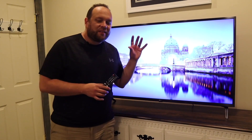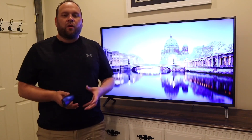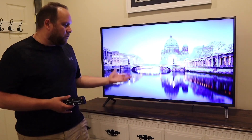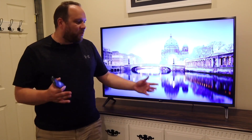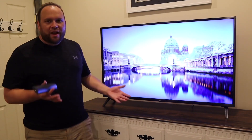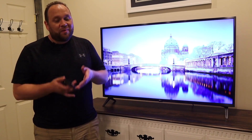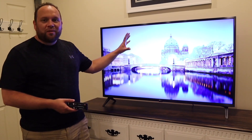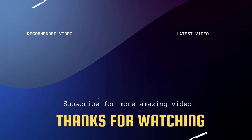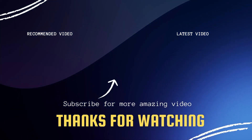So would I recommend this TV after using it for one whole month? I think if you're using it in a spare bedroom or for gaming, it would be a great TV. For a main living room TV with a bunch of people watching, I'd probably upgrade to something better. But for the average person using it in a spare bedroom or for gaming, this is a good TV. If you're looking to buy it, I'll have a link in the description below. If you liked this video, throw a thumbs up and subscribe — I make tech videos all the time.